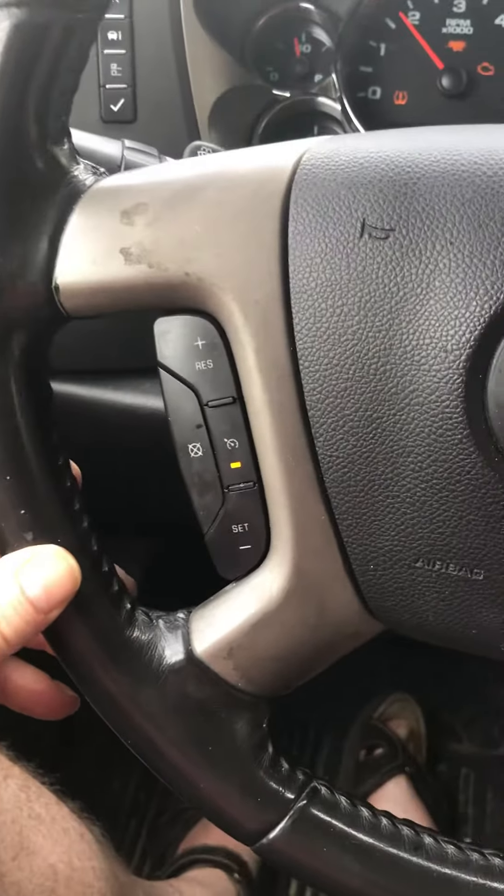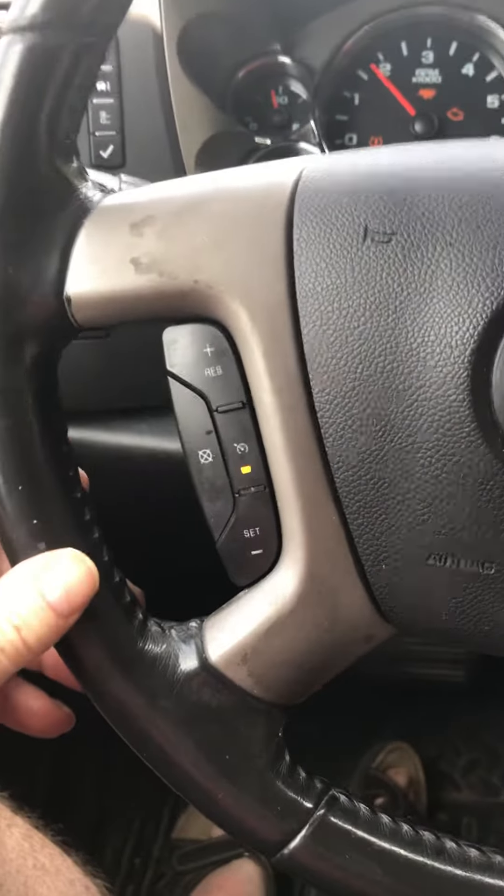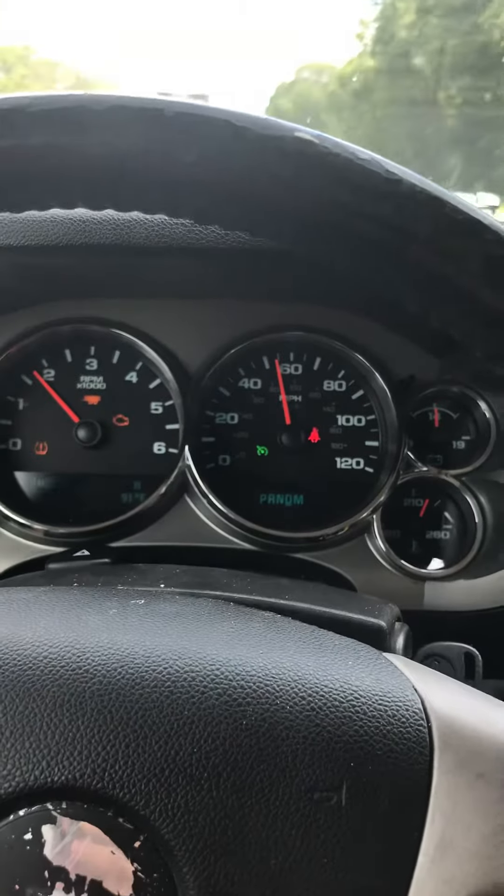I rented a U-Haul trailer to haul some lumber from Florida to Tennessee. There's quite a bit of lumber on here, and I'm currently doing 55 miles an hour.